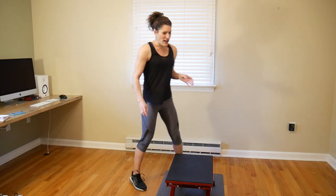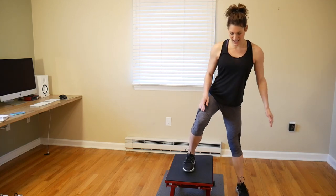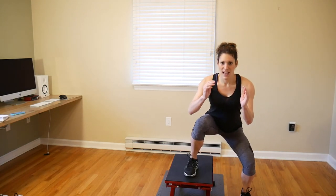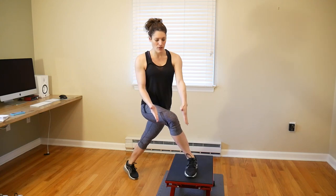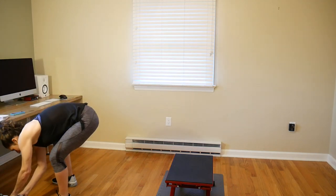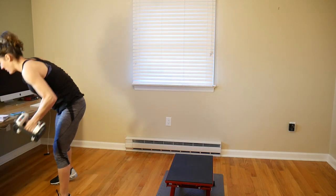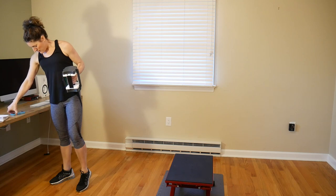Alright everyone, I hope you're warmed up and ready to go. We're getting started on our first group of five — I always put my moves in groups of five. The first move is what I call a curtsy lunge up and over the bench. Start in a staggered squat position and come up and tap down over. Make sure you get a nice deep lunge, that knee's not going over your toe, and try to keep your hips facing forward. I'm going to hold a 15-pound weight for this.